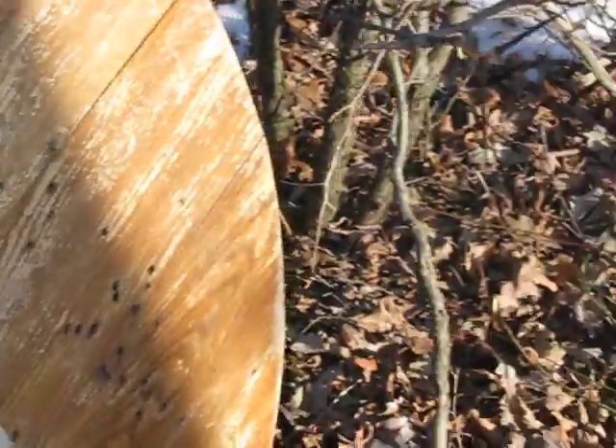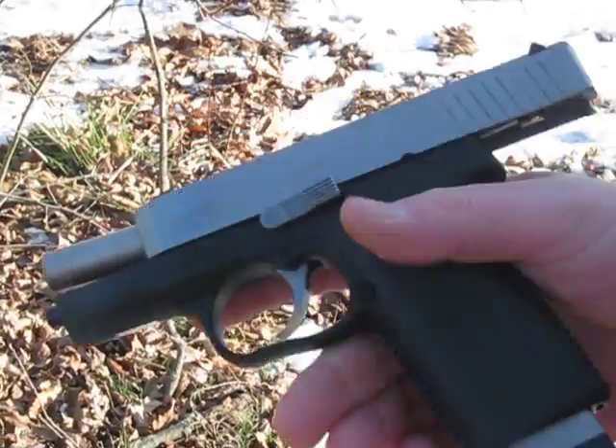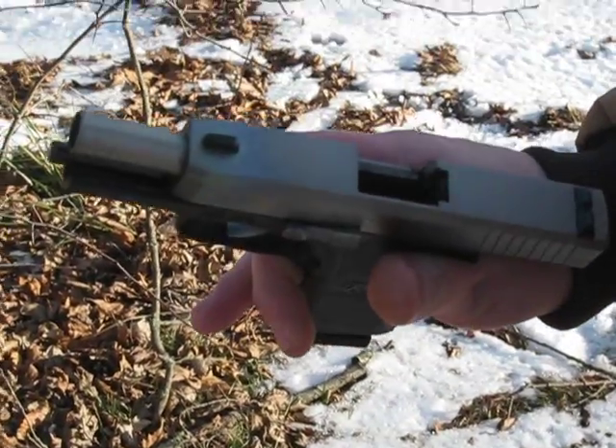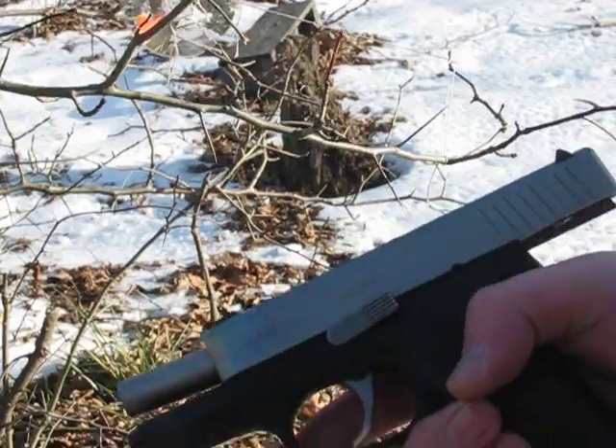It definitely has a little kick on it — that's one thing I have to say about it. It is a lighter gun, but with that comes a bigger kick. But it's exactly what I need for CCW — real nice and thin profile.